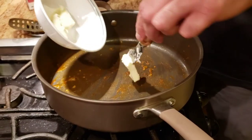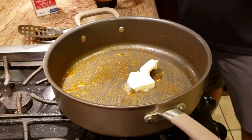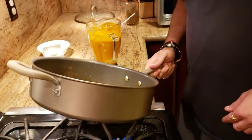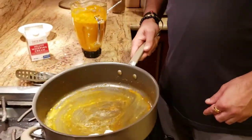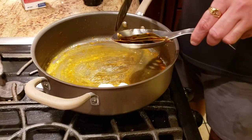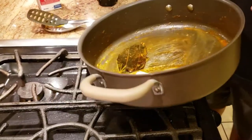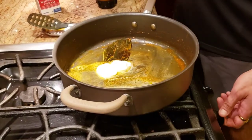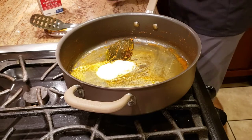Now we're going to add some more butter to the same pan, quickly melt it and make sure it gets layered on all the sides. The bay leaf that we took out — we're going to put that bay leaf back in. While the butter is melting we're going to go ahead and get our blended gravy out.